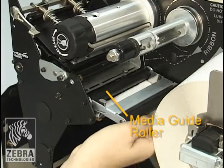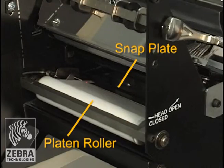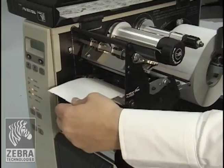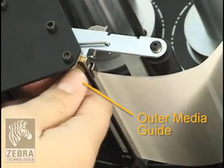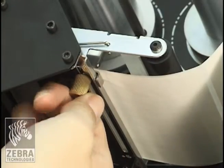Thread the media under the media guide roller. Push the media forward until it passes under the printhead assembly, under the snap plate, and then over the platen roller. Align the media with the inner media guide. Slide the outer media guide until it just touches the edge of the media and tighten the thumb screw.